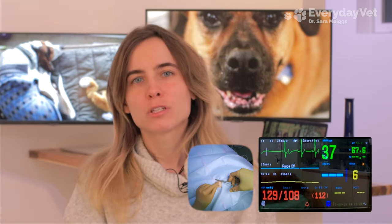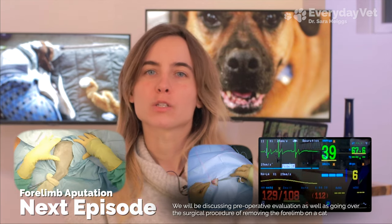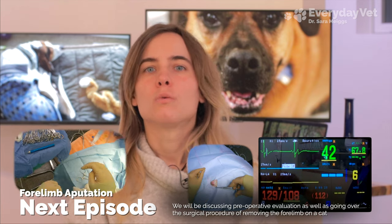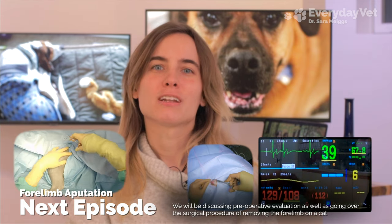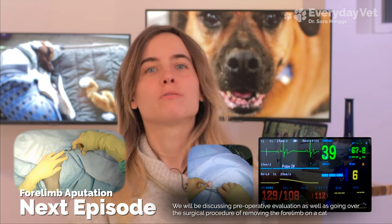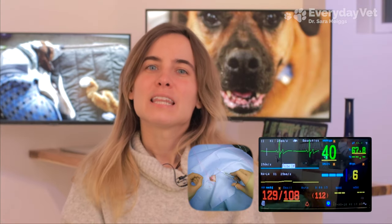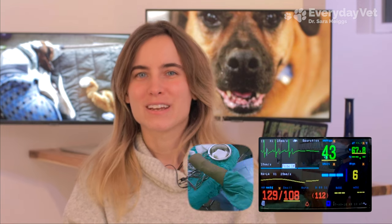At this point, you should be able to look at the vital signs monitor and determine if the pet has a normal heart rate and rhythm, as well as blood pressure. Next episode we'll talk about the pre-surgical evaluation while I do a leg amputation on a cat, and I'll also show you what to do if the vital signs monitor isn't working. That's all for today — I'm Dr. Megs, and this is Everyday Vet.